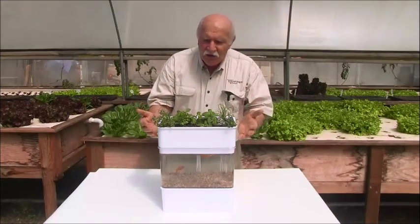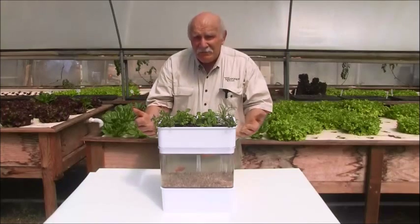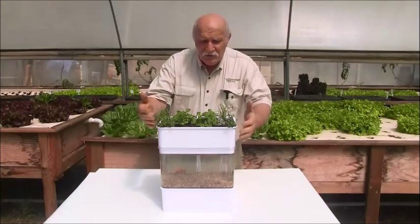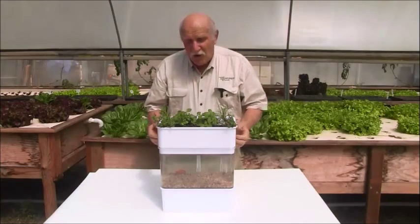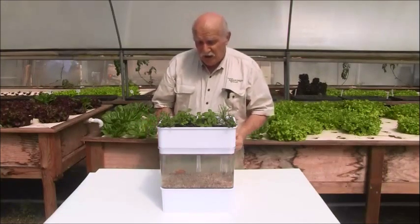You can imagine this on the kitchen bench at your house in a sunny spot, growing some herbs — look at those beautiful herbs coming on — and watching the fish. And the other thing is, I want one for my office desk. I think it's just great.